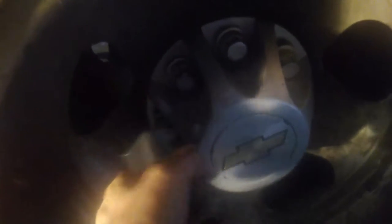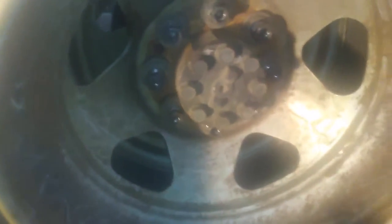We want to remove this cap. I used a seven-eighths socket — it felt a little loose but it works. You don't really need to back these out all the way; just loosen them and pull it off, then flip it upside down because you're going to toss the lug nuts in there. To take these lug nuts off you're going to use a seven-eighths socket. The rim is pretty deep so you may need an extension.